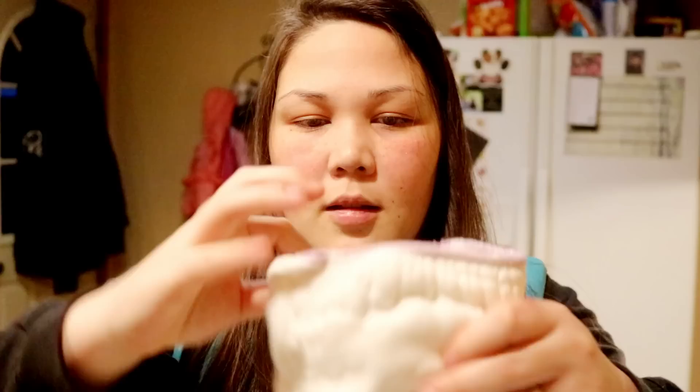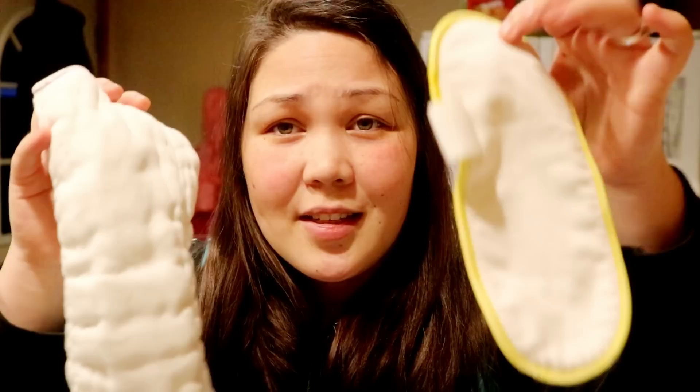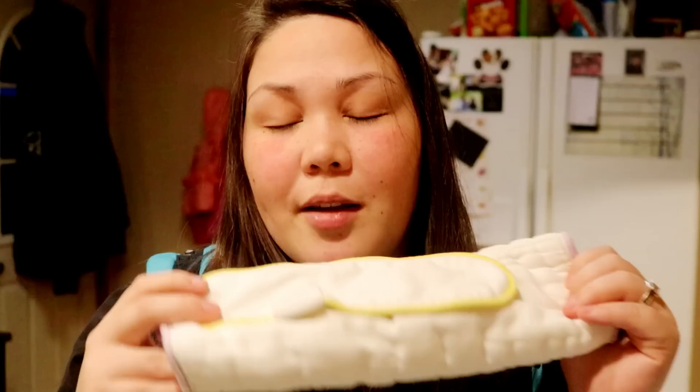I do have inserts in my stash, but I mainly use them as extra absorbency added to my flats and prefolds. If I'm using a prefold and need just a little more, I'll stick a newborn Geffen insert into the wet zone - mostly the front and center - just as a boost. Otherwise, very rarely do I stuff diapers with just inserts. It's always some variation with flats and prefolds. I'm a sucker for hemp flats, bamboo flats, and stretchy flats - even though I just pad fold them.